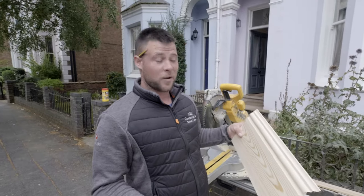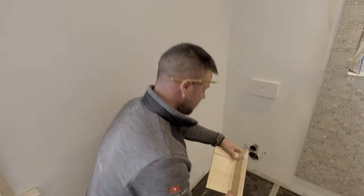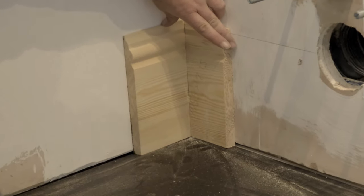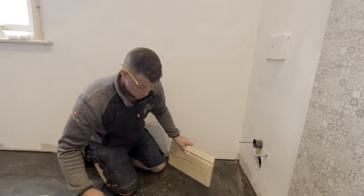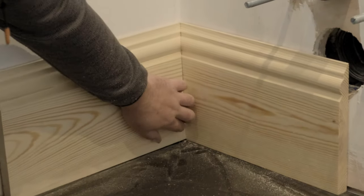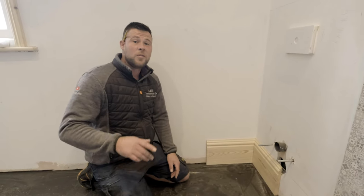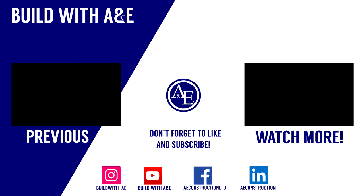So we're going to offer this in and see how it goes. This is what it looks like with your standard mitre — the finish isn't that great. And then this is what it would be like with a scribe — it just locks into place and it looks a hundred times neater. You've been watching Build with A&E. If you like the video, like and subscribe, and we'll see you next time. Bye.